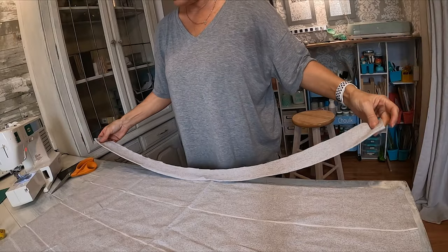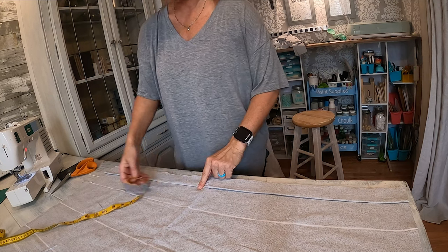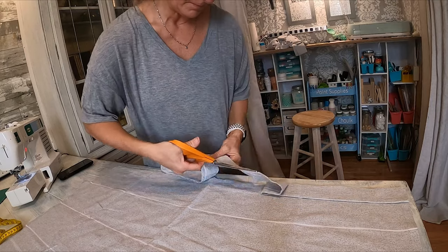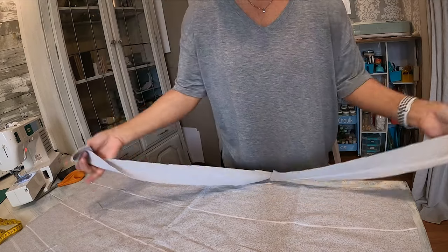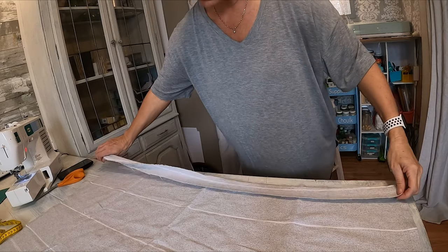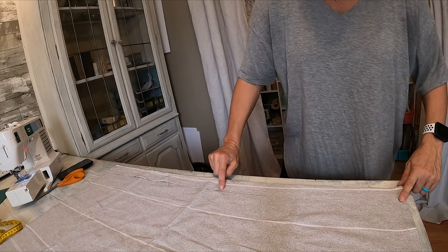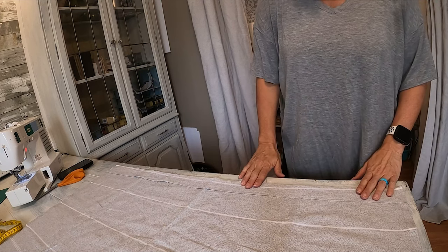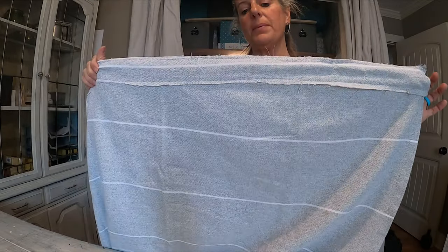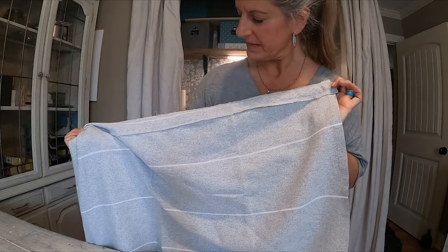I have these two-inch strips left over — which is what I've been folding over — so I'm going to take this strip and cut it in half, and then I have enough for both panels. I'll lay this on top, then run a seam all the way across the top and a seam all the way across the bottom to make the rod pocket. I just sewed both of those and now I have a rod pocket on the top. This will be hidden up under the valance so you'll never see it.